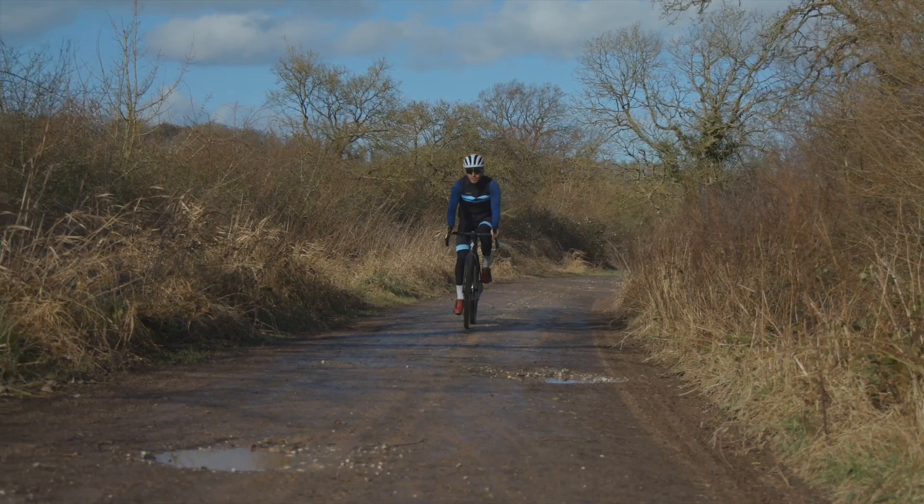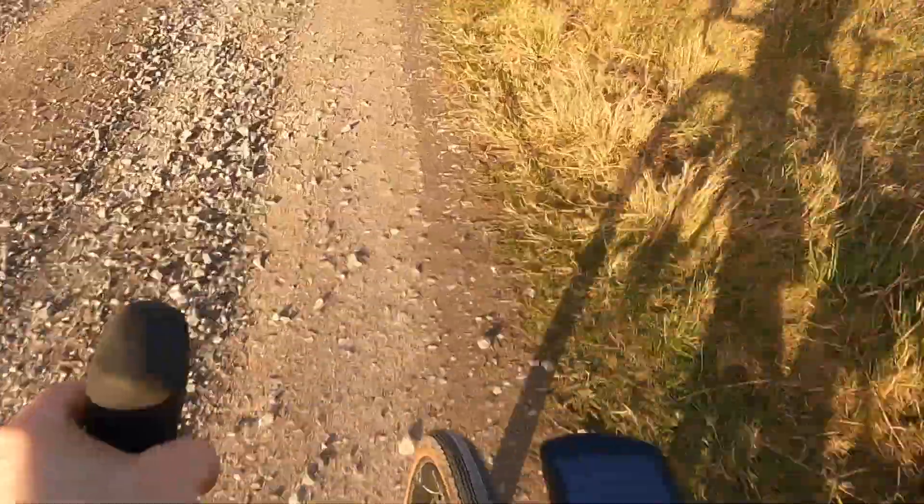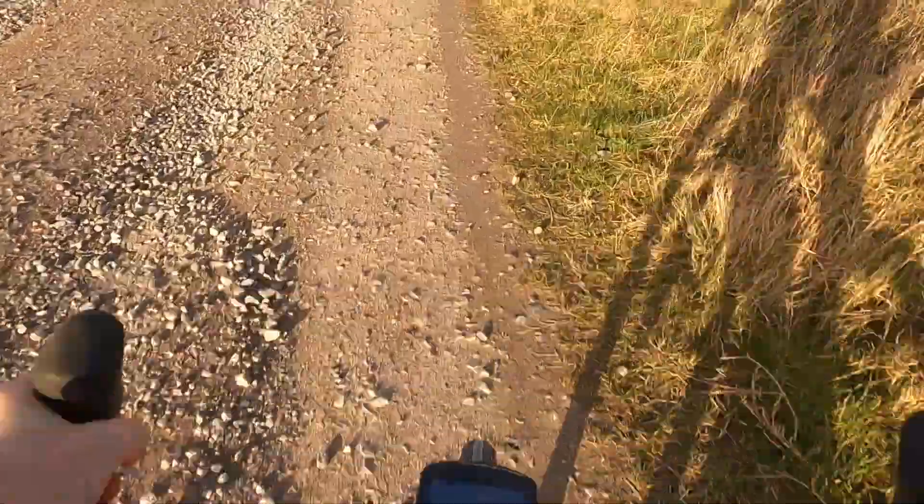On a climb with decent step-ups and large rocks to navigate, the low weight of the front end is a real help, as it is super easy to just pop the front wheel up. Those rocks and step-ups combine with a gradient and will eventually slow you down. It is here that the bike displays an impressive slow speed stability. I was easily able to ride on narrow strips of smooth ground to the side of some of the rocky sections.